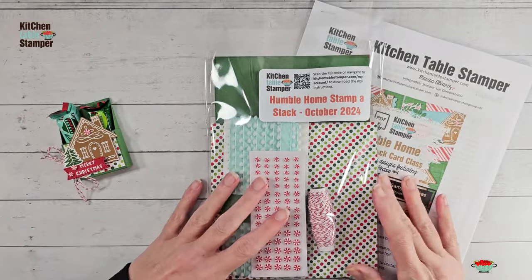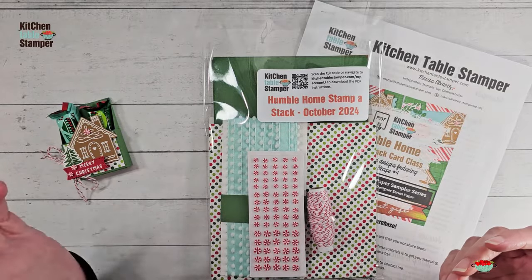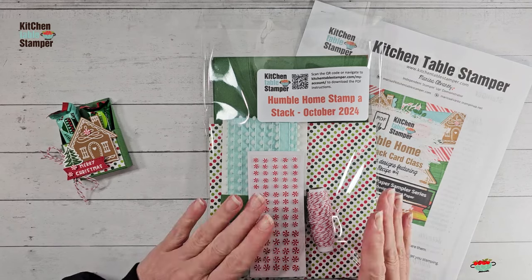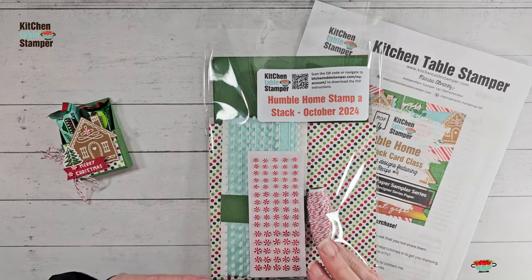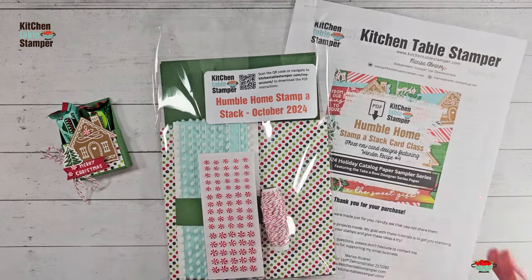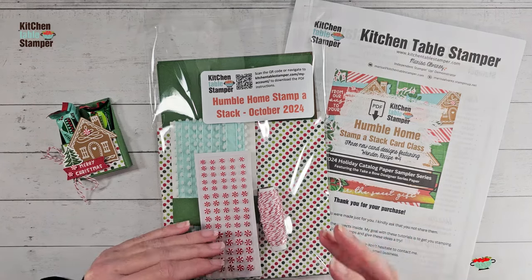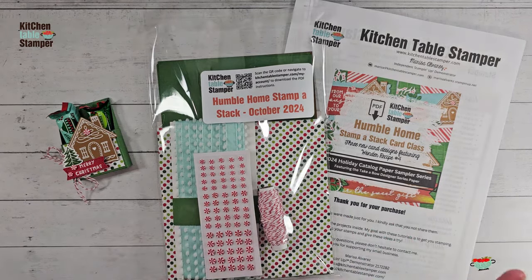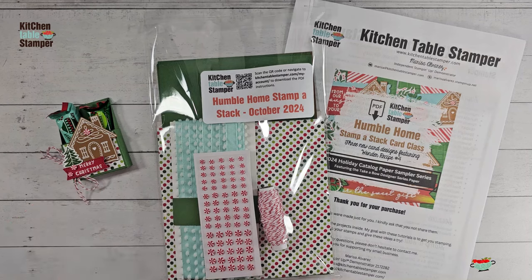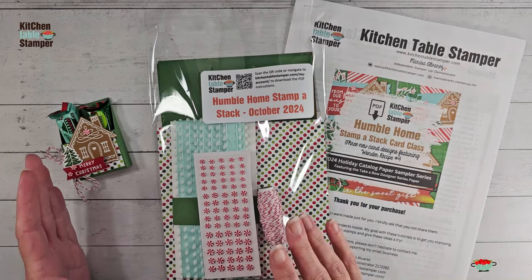Now the fun part about this — if you know me, if you follow Kitchen Table Stamper, you know that when I release a packet, whether it be Card Club for Cool People, our monthly subscription, or a class packet that stands alone like this, I love to do a video where we take what's left from your class packet. Because there's always a substantial amount of awesome product left to play with after you've done the card class. With the Humble Home stamp-a-stack you're going to have nearly a quarter package of paper left, lots of little peppermints, lots of red and white twine, some ribbon leftover. We want to support you and what you can do with that leftover product. If you've gotten the Humble Home stamp-a-stack class packet from us — by the way, they're going quickly, we made a very limited number and there's just a few left.